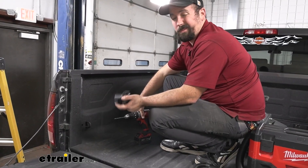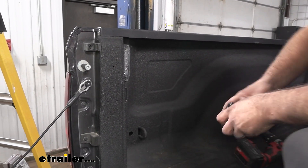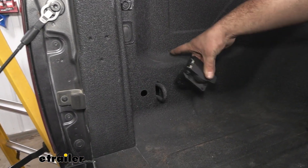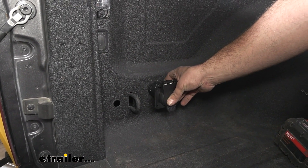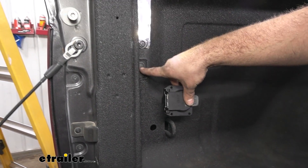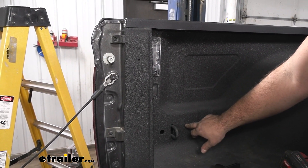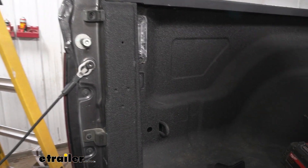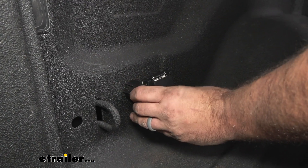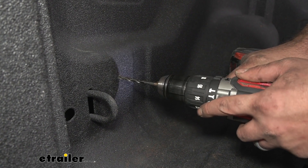Our first step — and probably the most crucial — is making sure we get this mounted exactly where we want it. I think the best spot is right here; it's going to allow enough depth for this to sit in there as well as the plug. You also want to make sure you don't have any wiring here, like our in-bed wiring or in-bed lighting — we don't want to catch any of those wires. So I'll eyeball this, find that center point, and make just a pilot hole here.